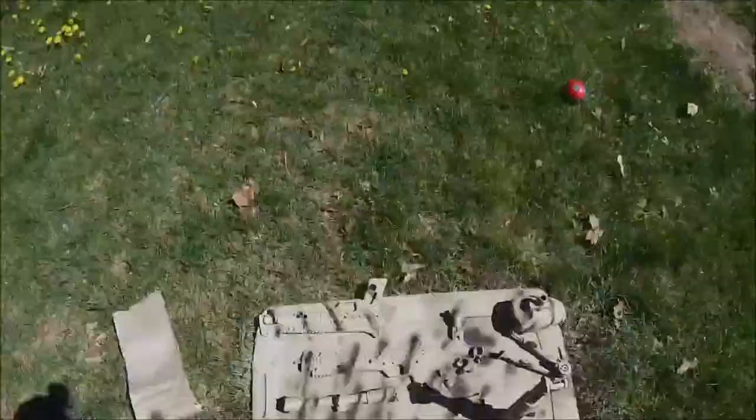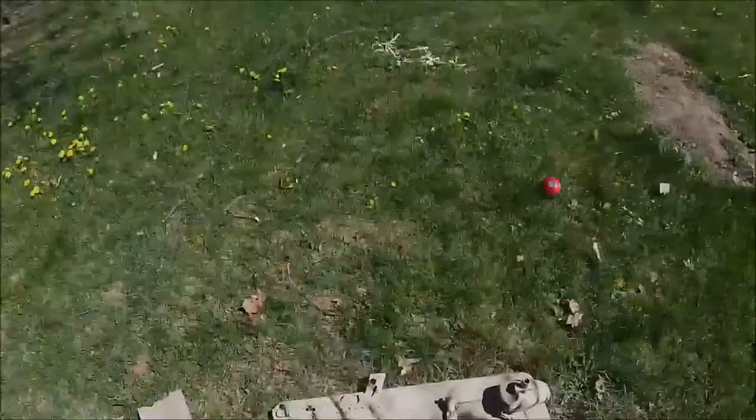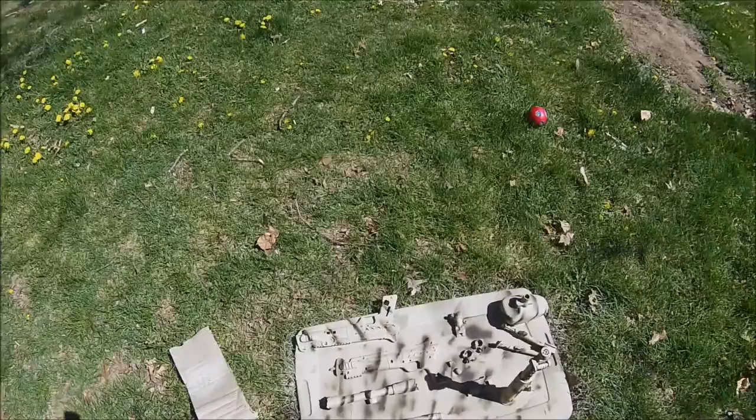For coat number three, I did a very light spray of green. The green just makes it look dirty and worn and it darkens up the tan a little bit.